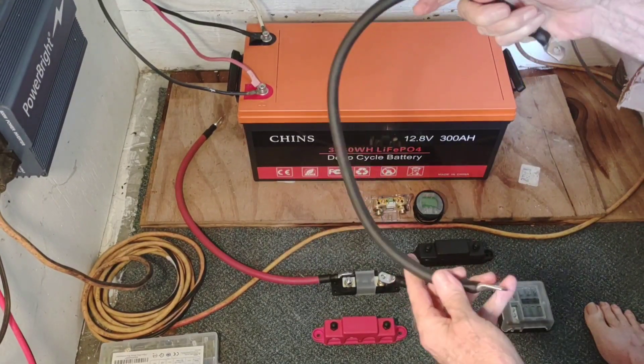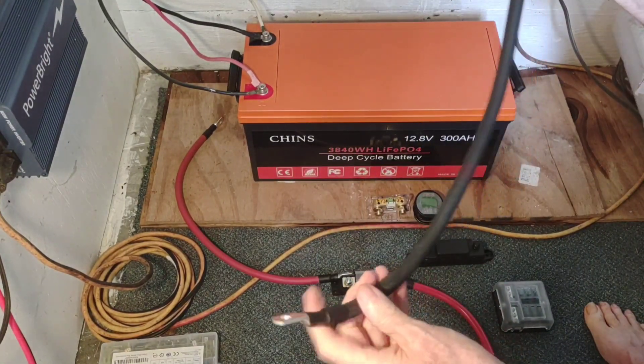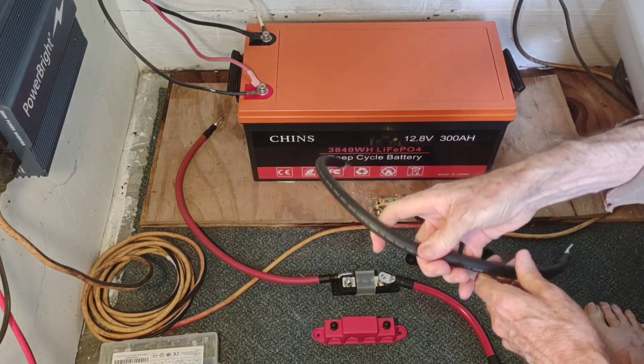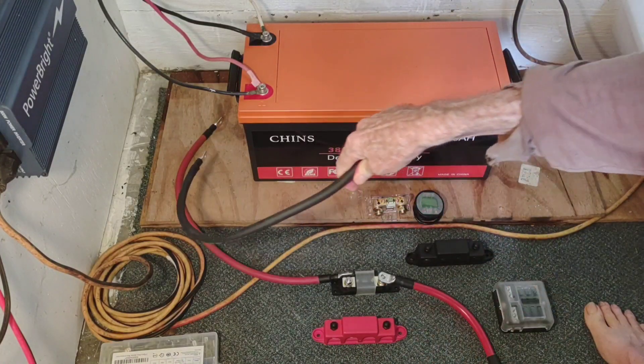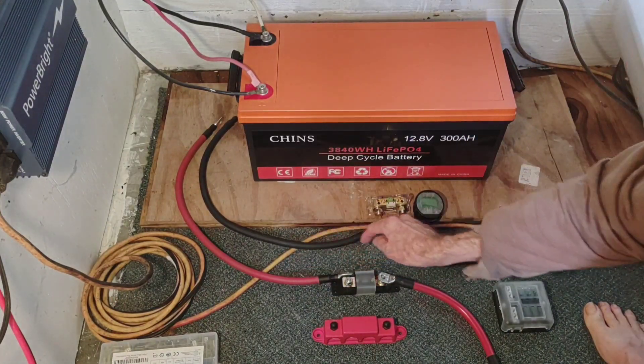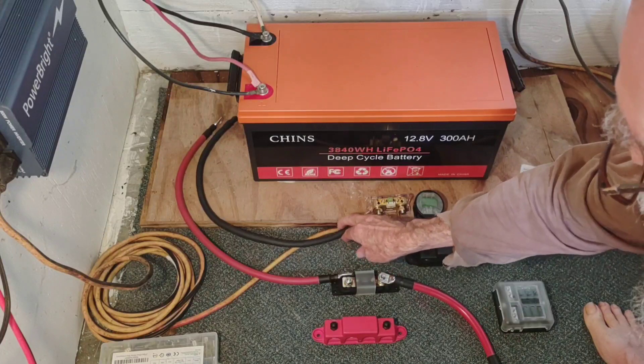I've got some nice 1-ought welding cable — it's nice and flexible, heavy duty, and it'll be able to handle the larger inverter no problem. I've got the positive and negative laid out.